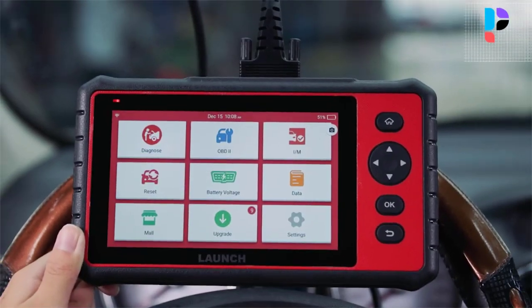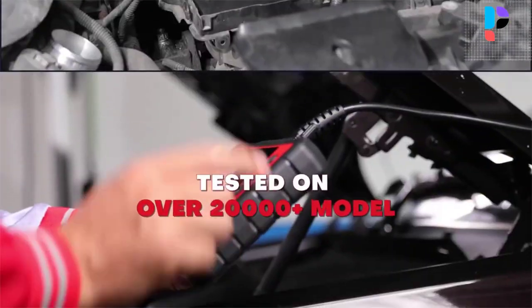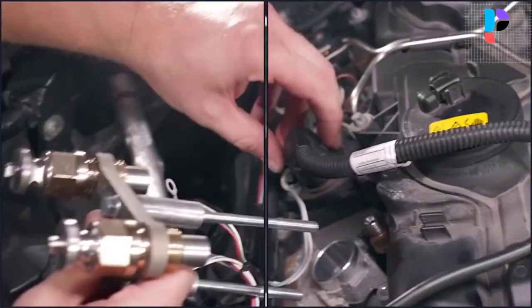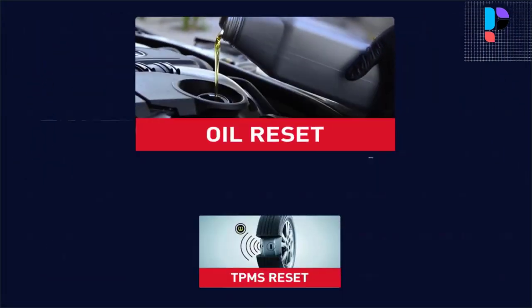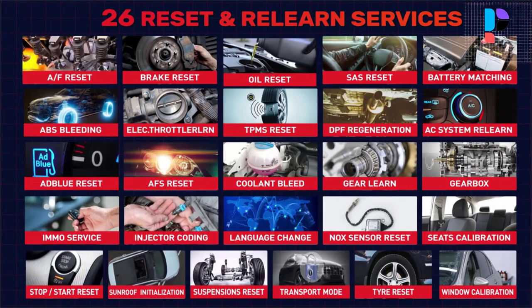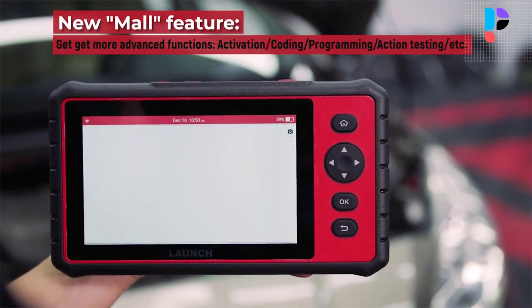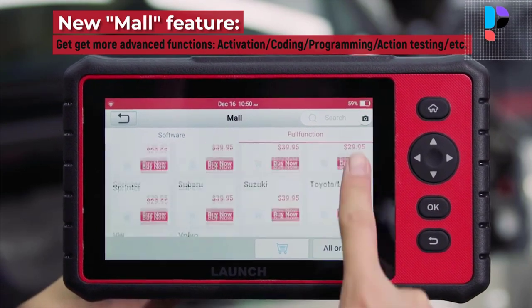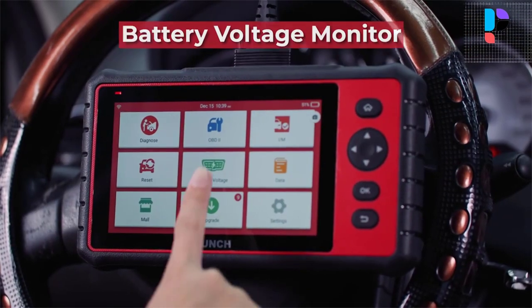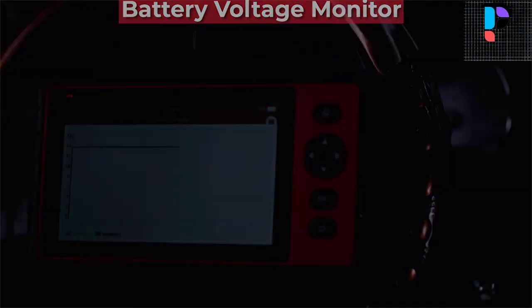Based on the Android 7.1 system, you can use it just like a tablet — take screenshots, download, send emails, and more. The 7-inch touchscreen with 1024x600 resolution provides a better view when scanning your car or browsing the internet. It supports a 16 GB micro card, which allows you to download apps, save diagnostic reports, and more.